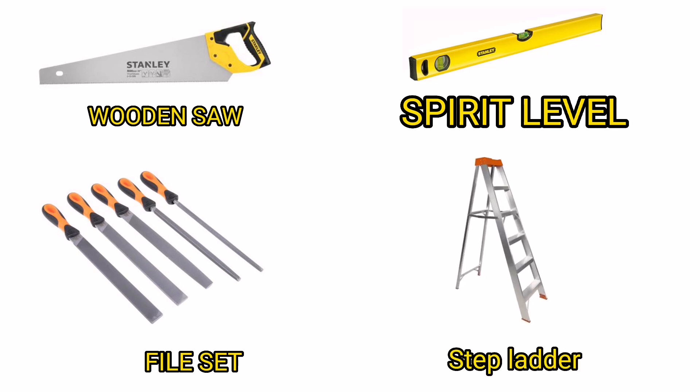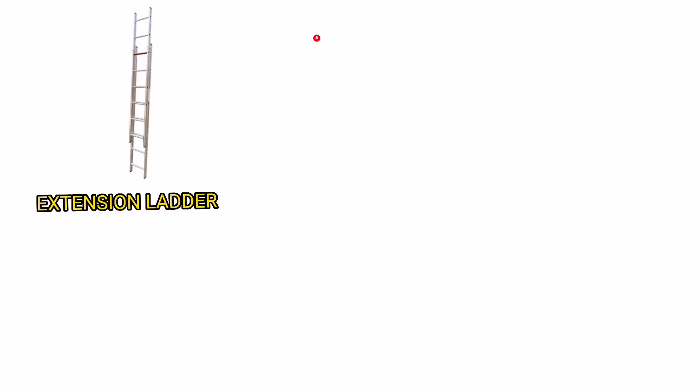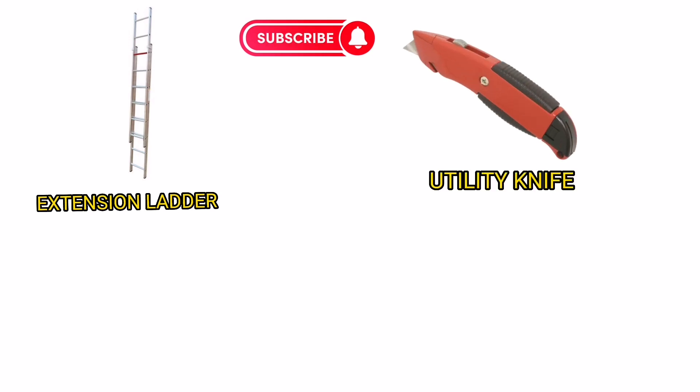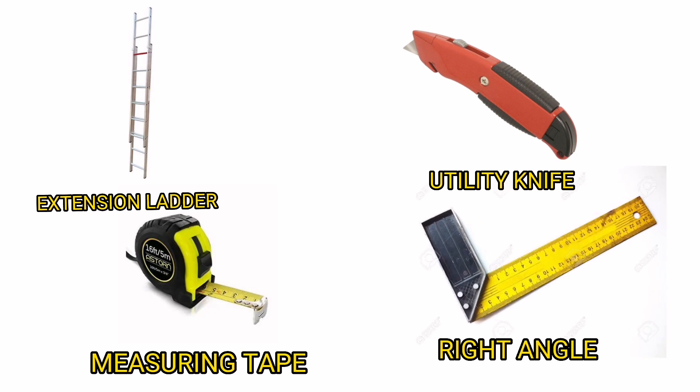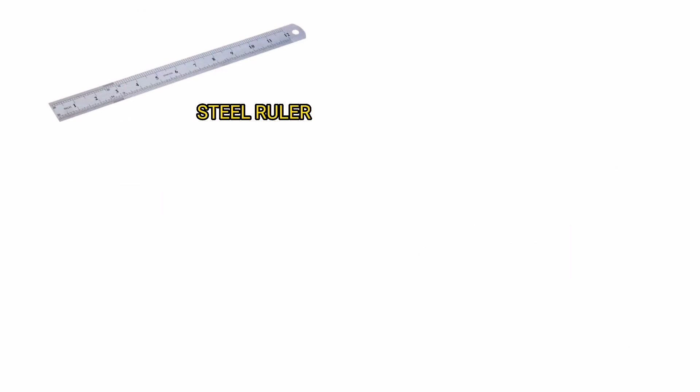Step Ladder. Extension Ladder. Utility Knife. Measuring Tape. Right Angle. Steel Ruler.